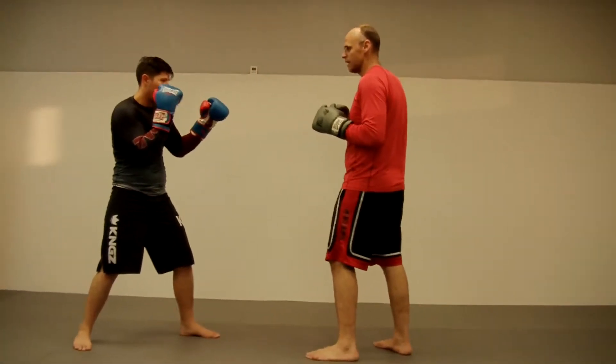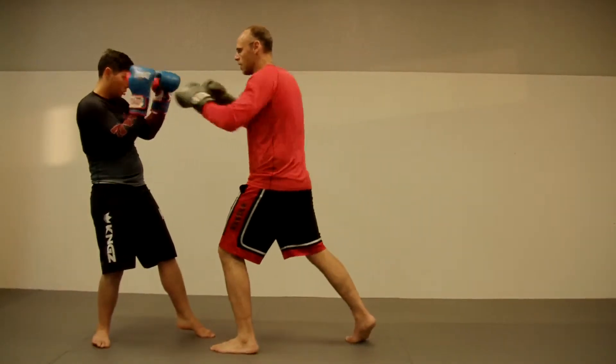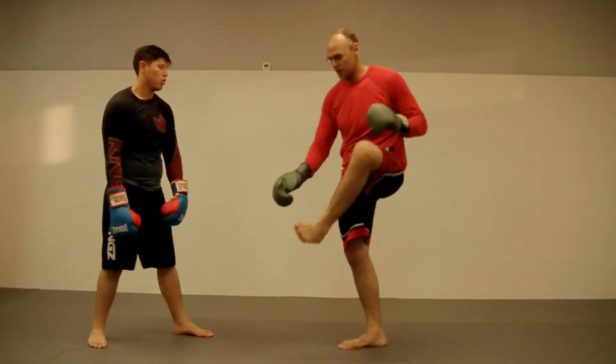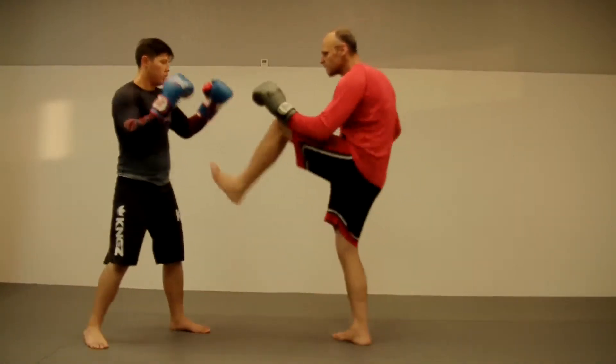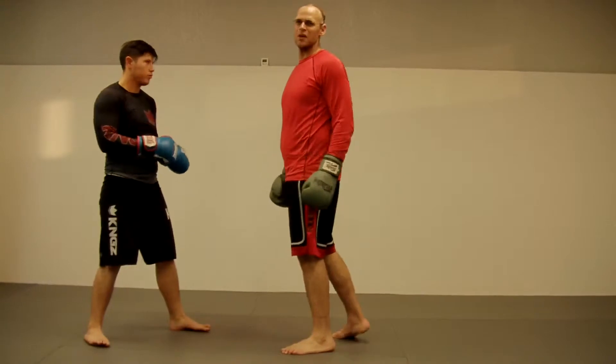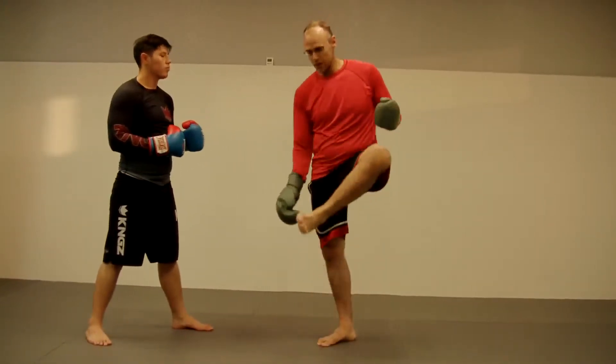I'm going to use the lead leg to maintain distance. I'm going to come up, and then follow up, if I so choose, with punches or kicks. I'm usually hitting with the ball of my foot or the heel. The heel requires a greater deal of flexibility to really hit someone with your heel — I don't do it that way. Those are the main targets, either the heel or the ball of your foot.